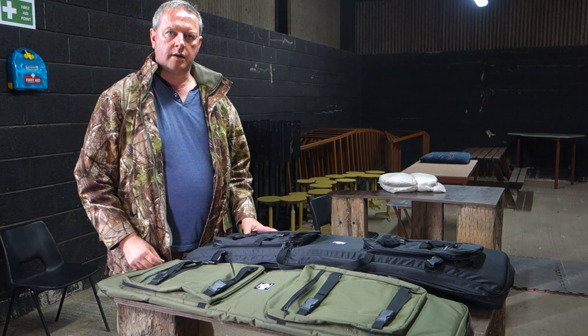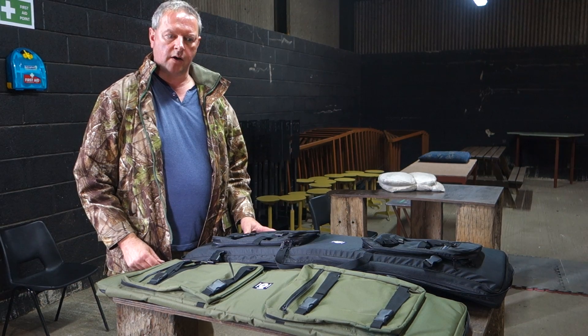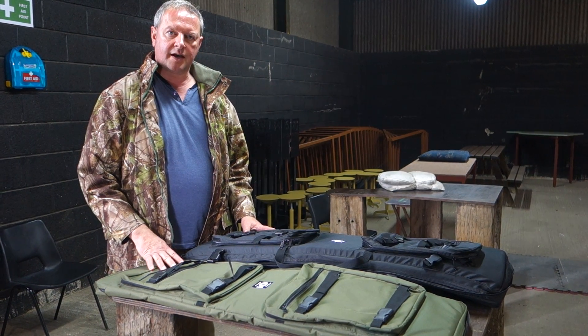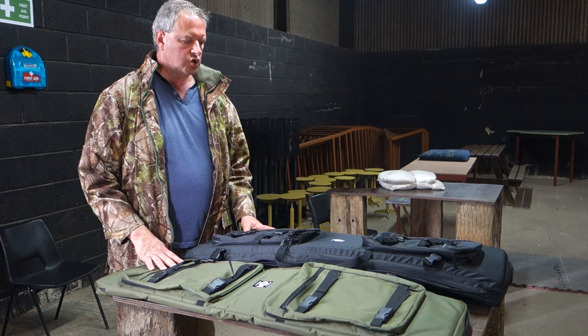Hi, I'm Mark Comosio and I'm here at Pete's Airgun Farm and I'm just going to show you the latest case that's come out from Shaw Shaw Airguns.